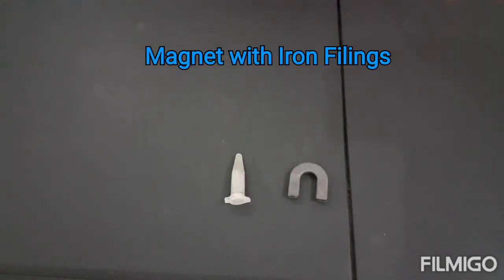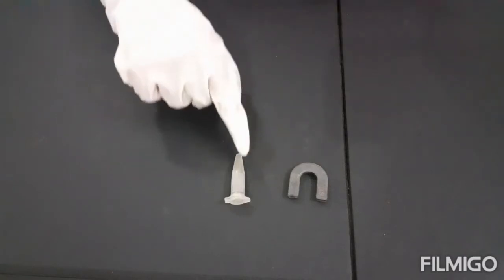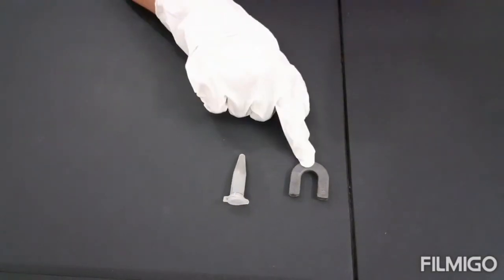Friends, today I am going to show you a small experiment with iron fillings and a horseshoe magnet.